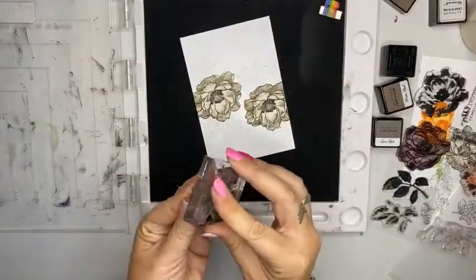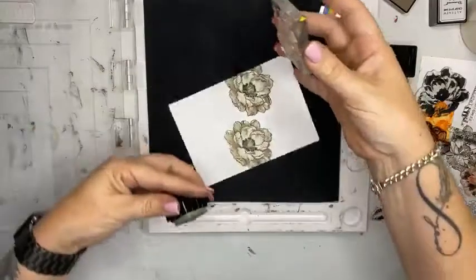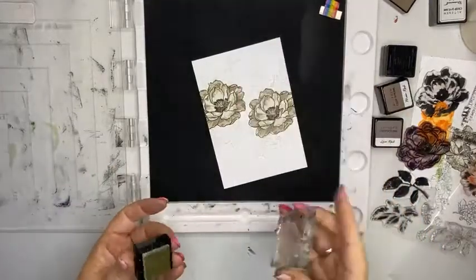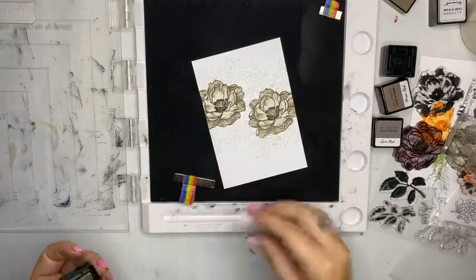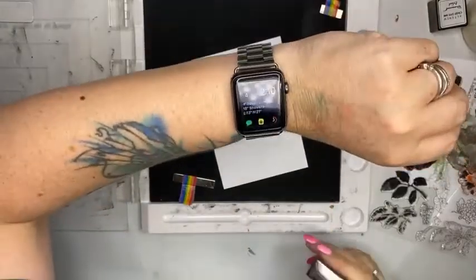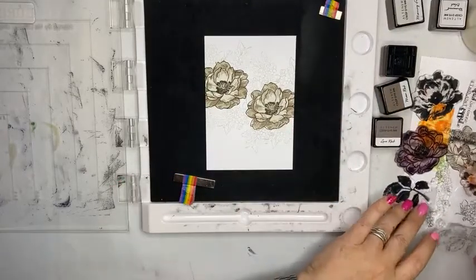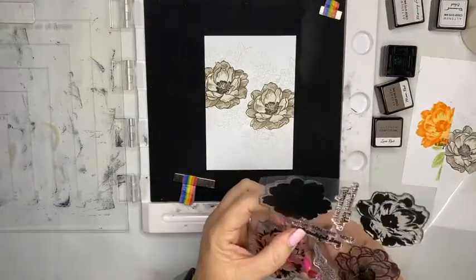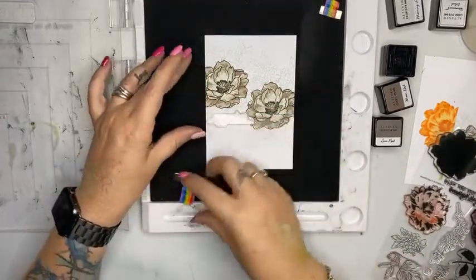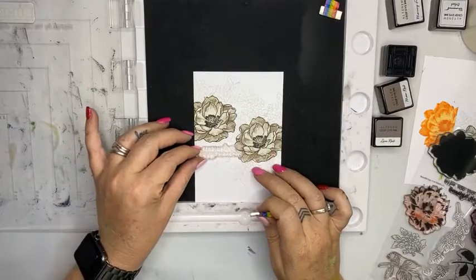I do have another live Facebook happening this afternoon and that is going to be an art journal page using stencils and very possibly some stamps as well — because I haven't planned it, but that's okay. And that will be happening at Adelaide time 4:30. It is currently ten past two here where I am, so wherever you are, just adjust your time zone accordingly.